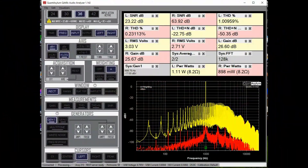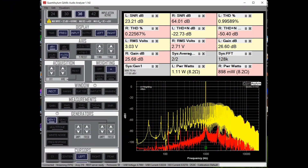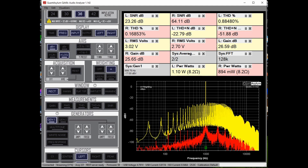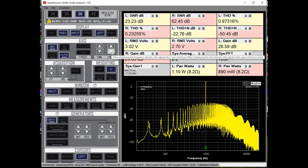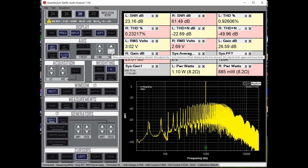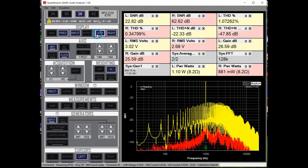What you are looking at here is the output across 8 ohms of the Nikko Alpha 450. The left channel is horrid — it's got a lot of distortion and noise on it. The right channel doesn't look stupendous, but it's looking a lot better than the left channel. I just wanted to show you what I started with, and hopefully I'll be able to figure out what's causing the issue.